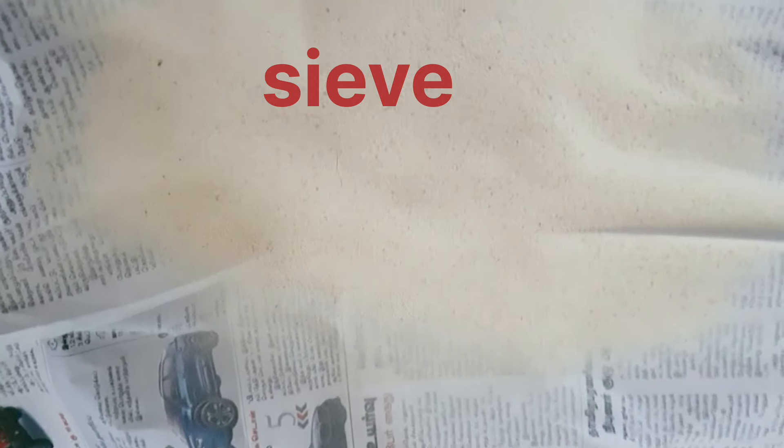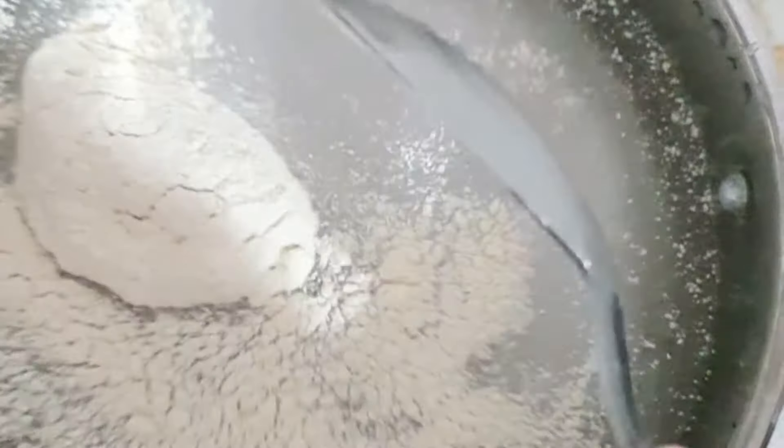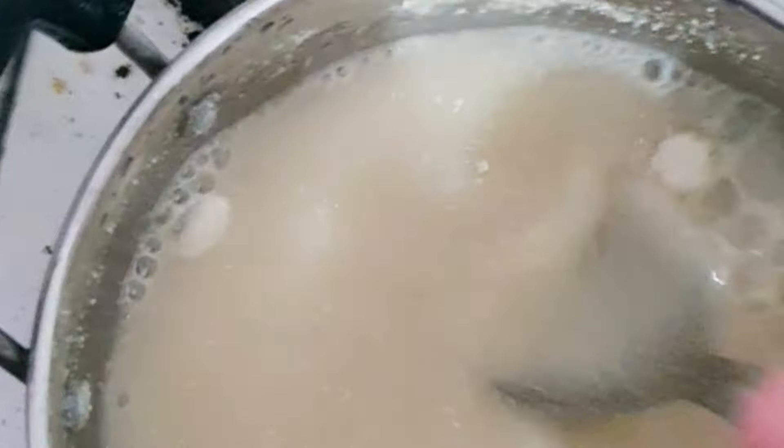The seeds can turn black after 2-3 times and it can be used for babies. We will add 2-3 spoons, then add 1 cup of water. Add 1 spoon of banana powder. It will become thick. We will cook it for 10 minutes, stirring in the middle.